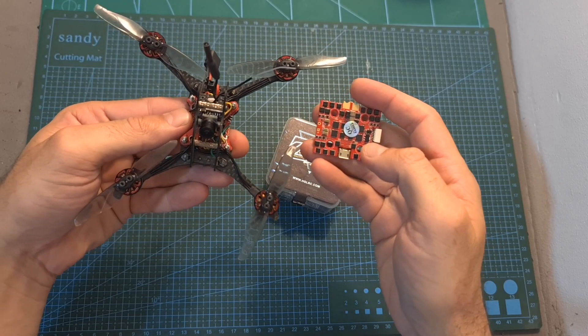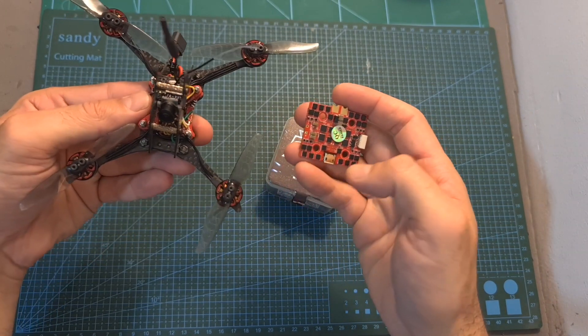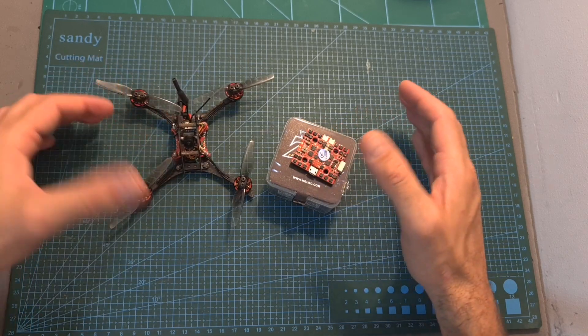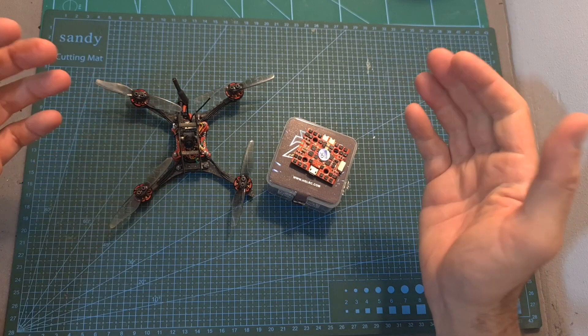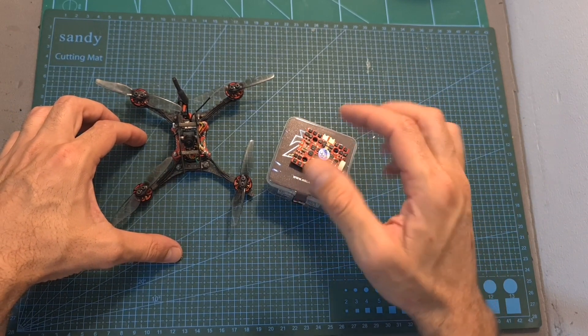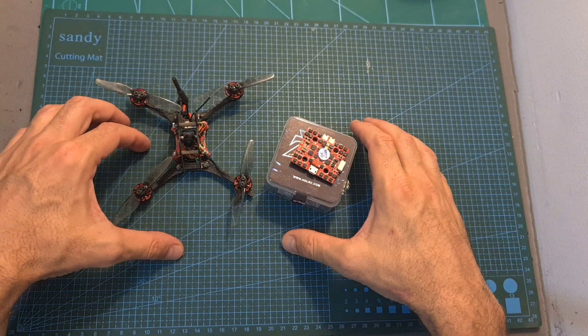That's going to be it for my quick hands-on review of the Zeus 5-FR and Zeus 35 Pro flight controllers. If you have any questions about these boards, feel free to ask them in the comments section below. Don't forget to leave a thumbs up if you liked this video, and consider subscribing and hitting the notifications bell if you're not already subscribed. See you in the next video, goodbye!